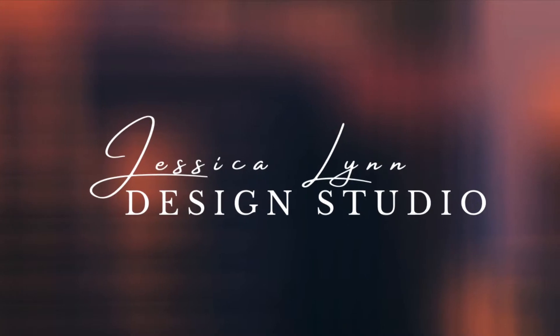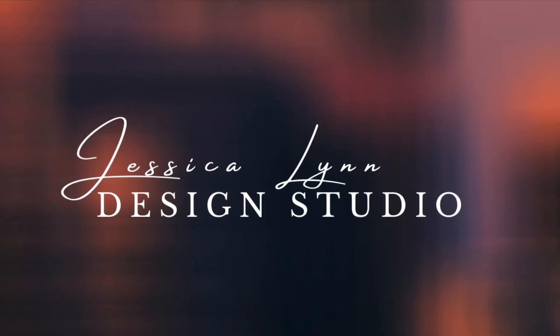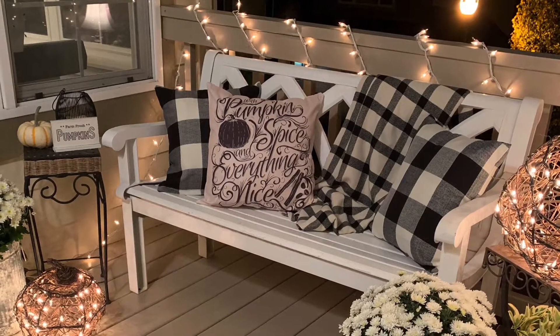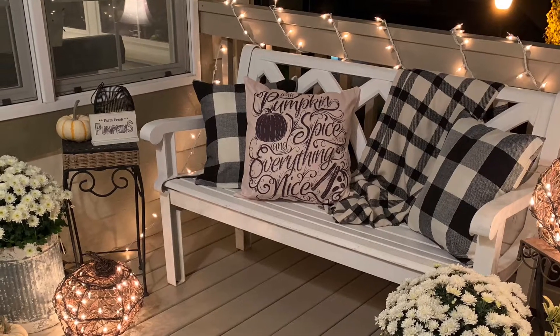Hi, I'm Jessica Lynn, welcome to my design studio. Today we're going to go over some really cute fall decorations for your home. Let's go ahead and take a look. This is a really cute black and white farmhouse look that I've been using now for the past about two years.